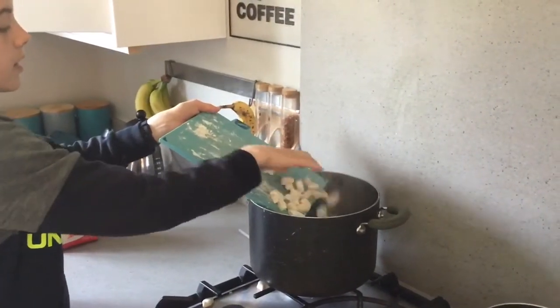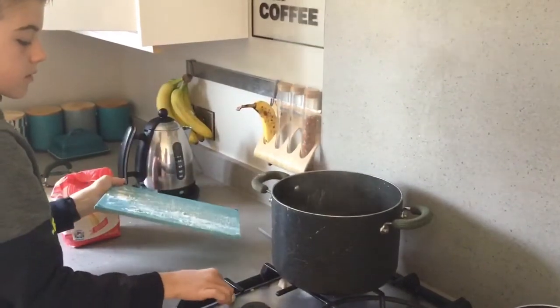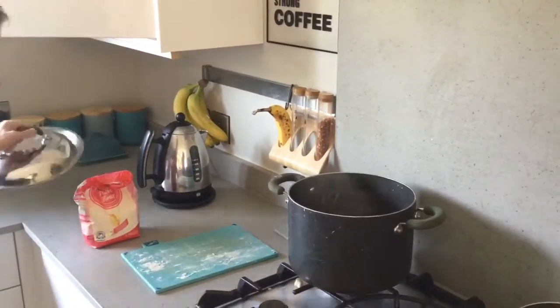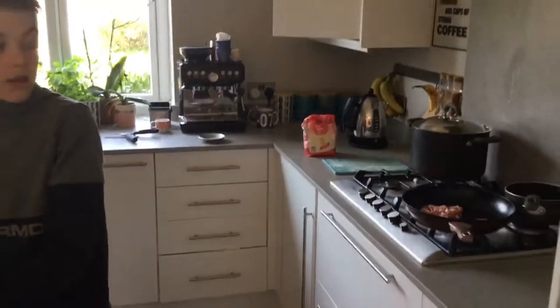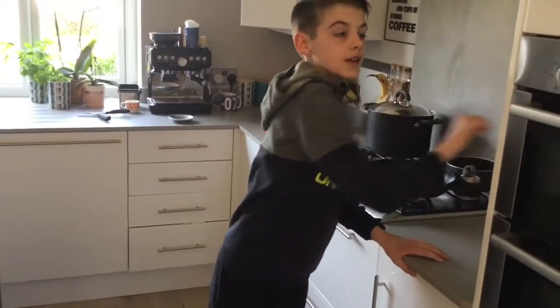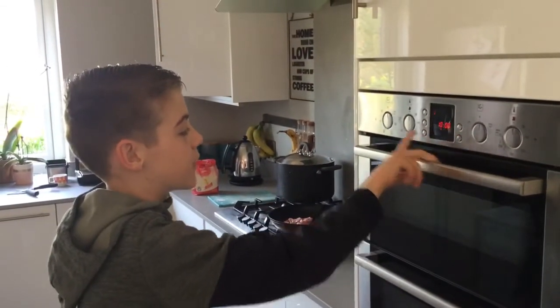If you don't want to get burned, then you might want to get an adult to help. You'll want to put the lid back on and get a knife to cut the parsley. When they are in, you'll want to set a timer for three minutes.